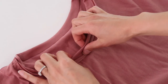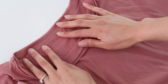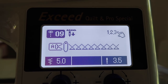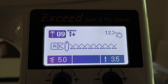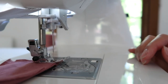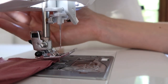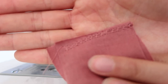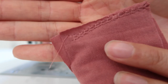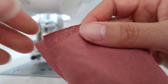Admittedly this finish doesn't look as neat as if you had a serger or an overlocker, but once you give it a press I think it will sit a lot nicer. Most sewing machines have a stitch option you can use on the edge to neaten it up a bit, but after having a play with mine it didn't really work out great — I don't think it's super beginner-friendly, but with a bit of practice it could be an option if you really can't stand that edge being unfinished. Otherwise you could just trim the edge so that it's nice and neat, give it a really nice press, and I think it will look great.